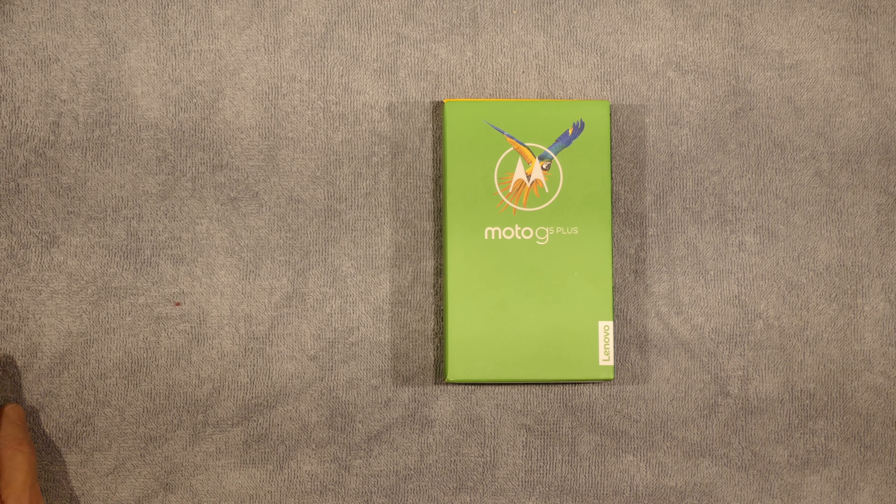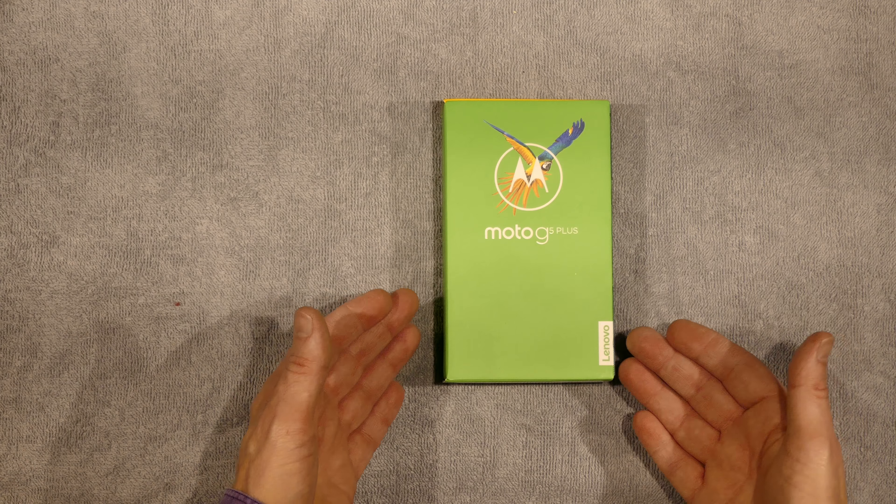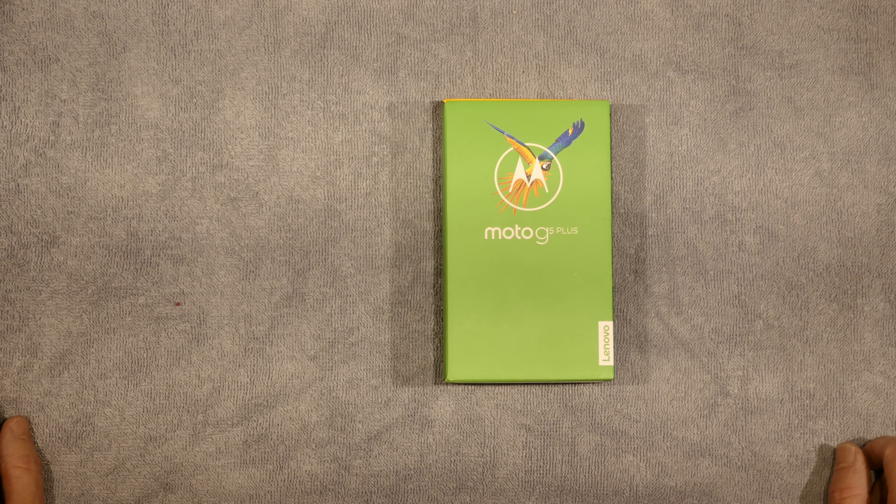Hey everybody, this is Bob Kovacs with an unboxing of the Lenovo Moto G5 Plus.